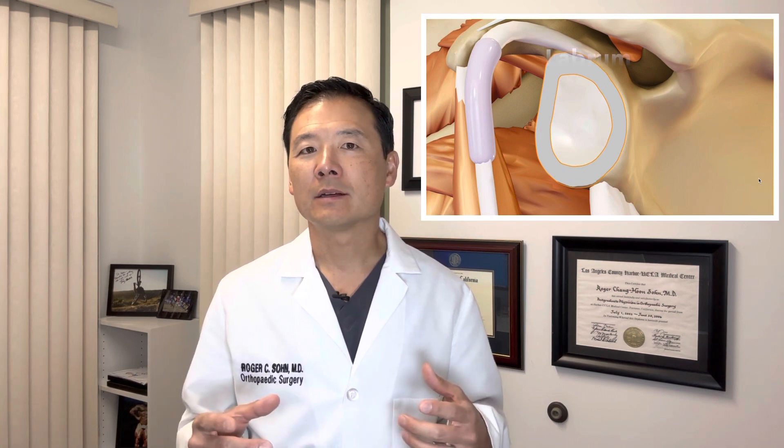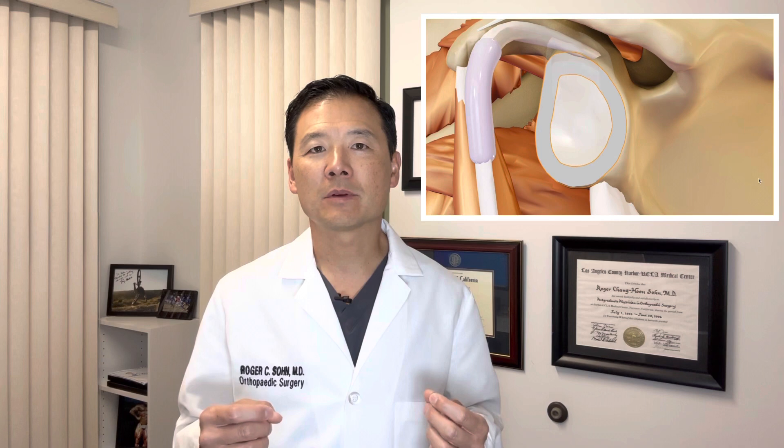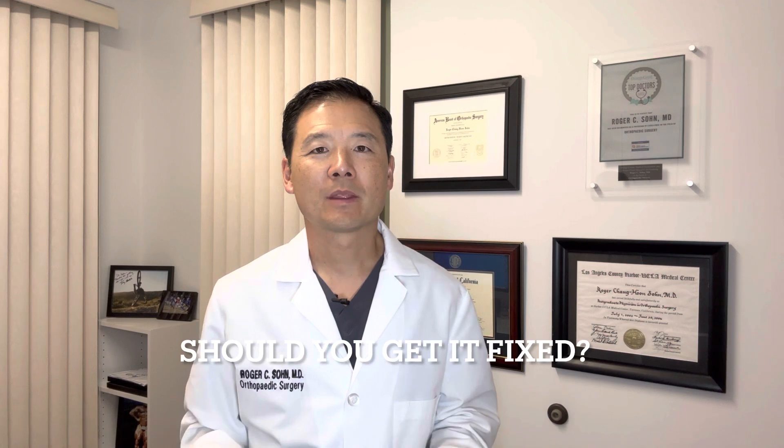That labral area is often referred to as the root of the bicep, and the root of the bicep can be torn. When that gets torn, that is what we call a superior labrum anterior-posterior, or SLAP tear. So maybe you or someone you know has been told they have a slap tear — should you get it fixed? Well, I think it depends on three things.